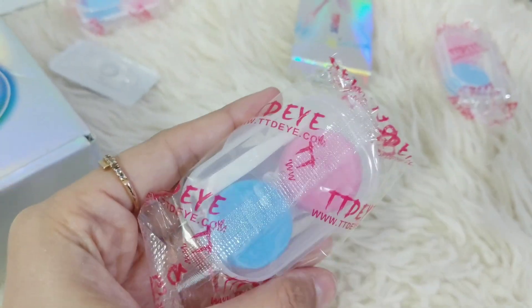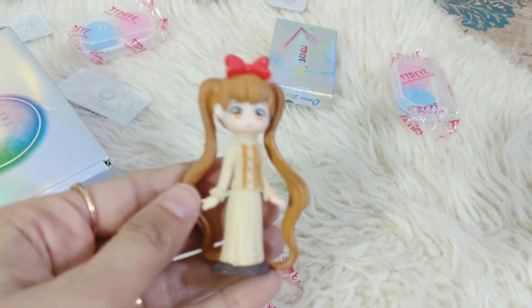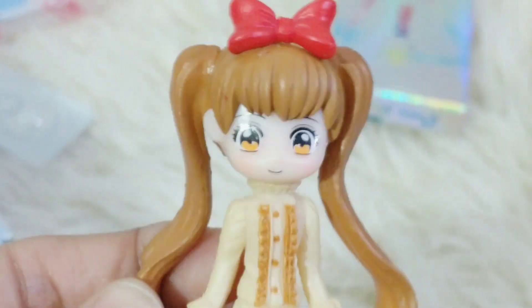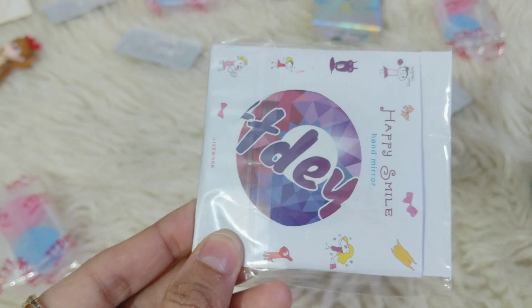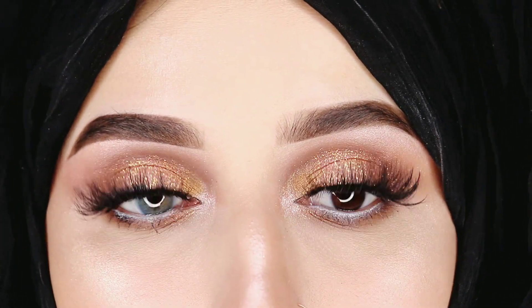This is the packaging, this is the lens case, and the applicator. And this is the cute doll which I got as a gift — a cute Japanese or Korean doll, I'm not sure exactly. They also send a hand mirror every time, which is very travel friendly.